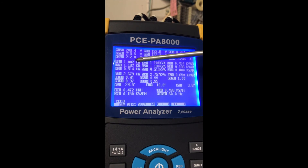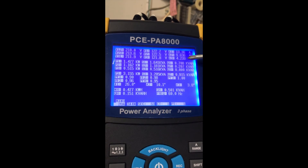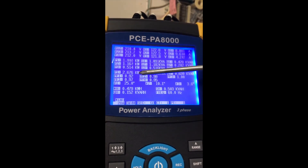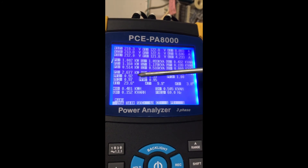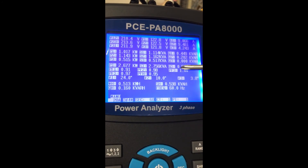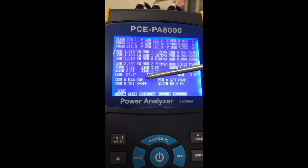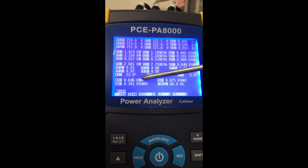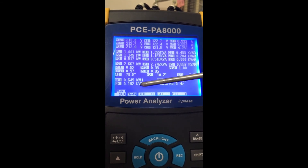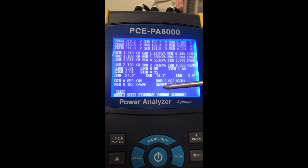The apparent power of each phase. And the reactive power of each phase. Down here we have the total true power, the total apparent power, and the total reactive power. Here is showing the power factor of each phase and the phase angle of each phase. And right here we have the watt hour, the reactive power hour, and the apparent power hour. Here is the frequency of the current.